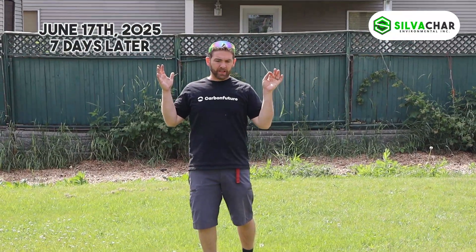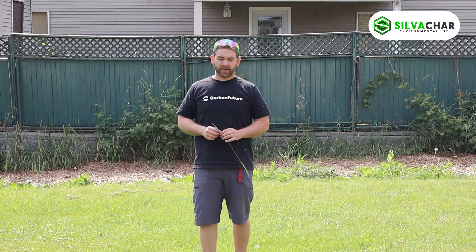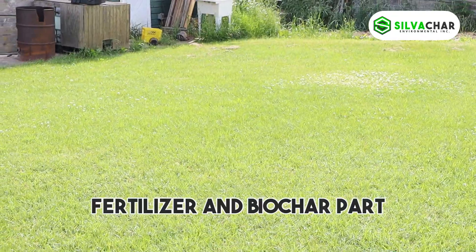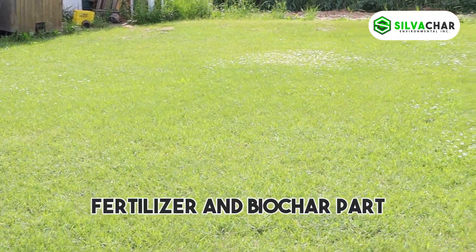So here we are in the grass trial and I couldn't be happier with the results. It may be hard to see on camera, but to my right you have the fertilizer and biochar mixture, and to my left is just the fertilizer.